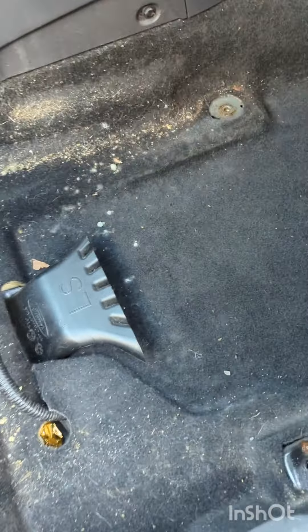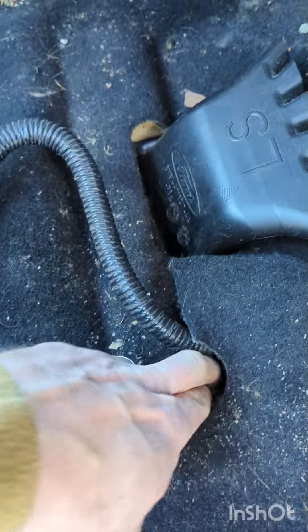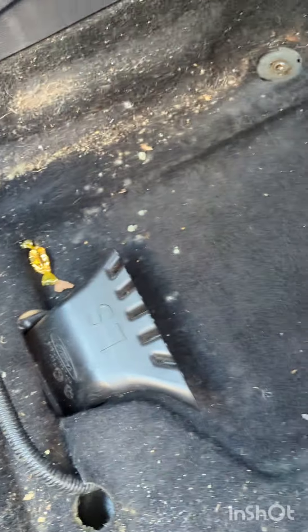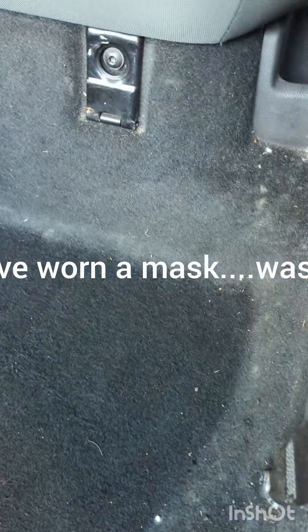Just taking the seats out as you can see — it needs a really good valet in here. You can see how mucky it is, you can see the mold spores. I've ordered some Meguiar's all-purpose cleaner — 5 litres — and some new carpet solution today.